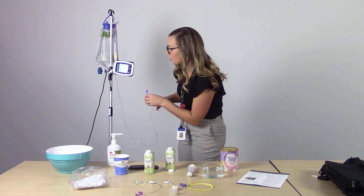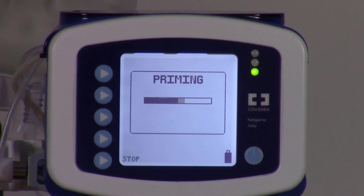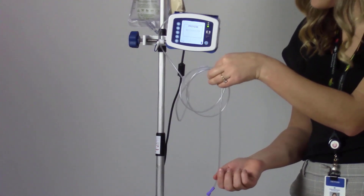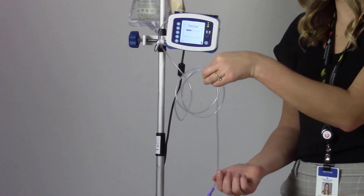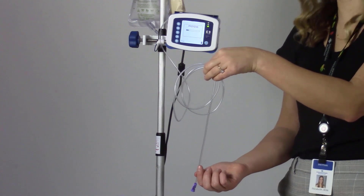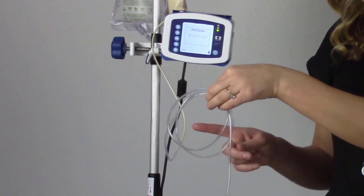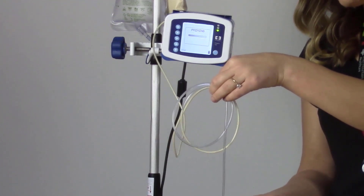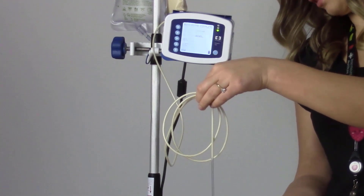We are going to select auto prime. On the screen, it indicates priming, and we can hear the rotor spinning around. The formula is starting to fill the tubing. We can notice that there's a little bit of water starting to fill first and then followed by formula. The water first leaves the tubing, and then the formula follows.